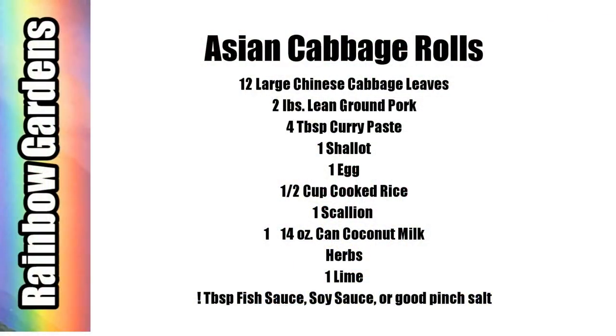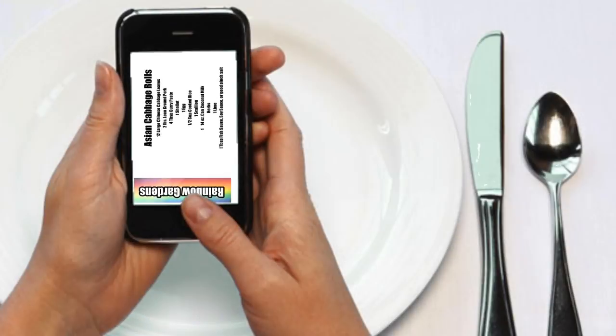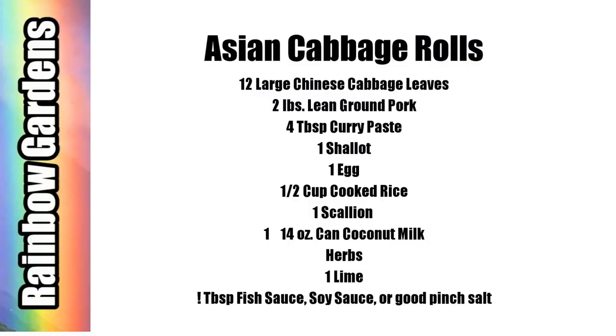You don't have to use all these ingredients — I'll give you easy substitutions. For the cabbage rolls you will need 12 large Chinese cabbage leaves; if harvesting from the garden, just use those outside leaves. I'm using two pounds of lean ground pork, some curry paste (store-bought yellow or red curry paste works great), a shallot, an egg, half a cup of cooked rice, one large scallion, a can of coconut milk, some herbs, and a tablespoon of fish sauce — or you can use soy sauce or salt.